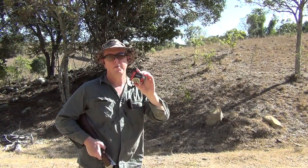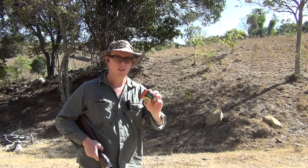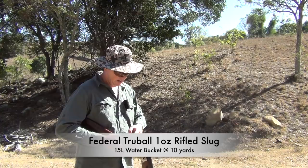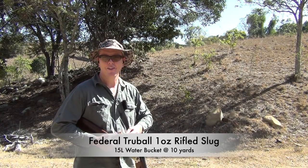I've got some of these Federal True Ball solids — they look fantastic for hunting. I just want to show you the energy of these things downrange. We've got a 15-litre bucket of water and we'll capture some really decent slow-mo, hopefully.